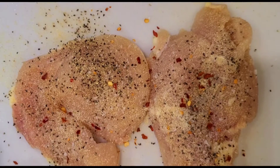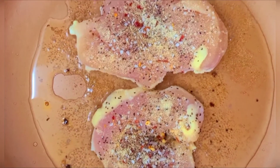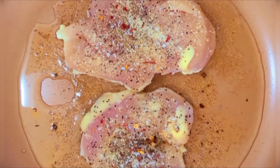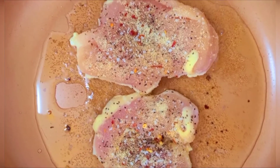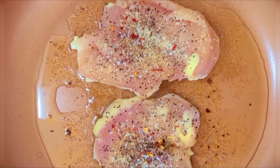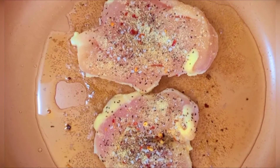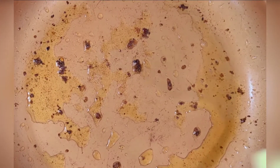We're just going to fry these up in the pan in a little bit of oil. This instantly smells good once it hits the pan! I put them seasoned side down. We're going to cook these until they're cooked through — probably five to six minutes on each side — and then we'll use the same pan to make the yummy delicious sauce.